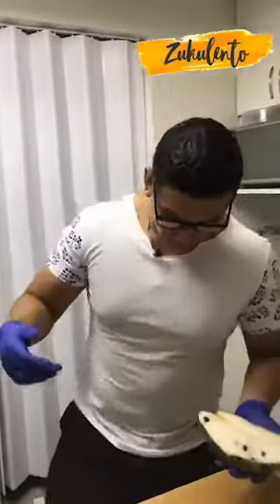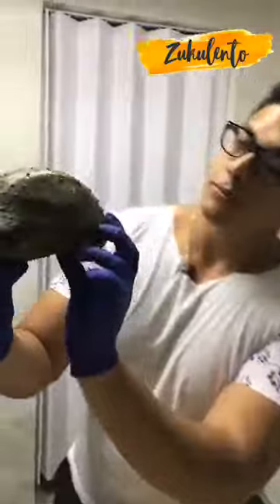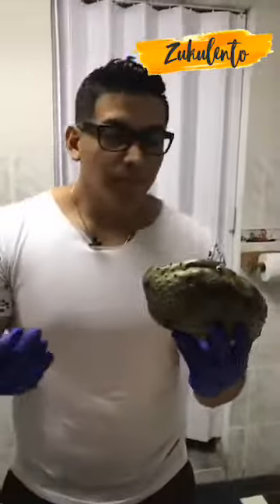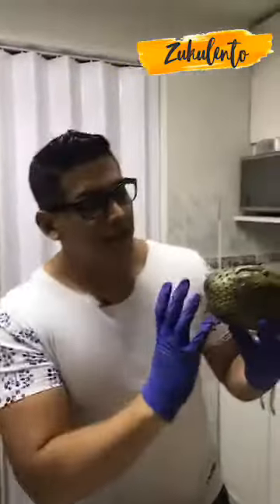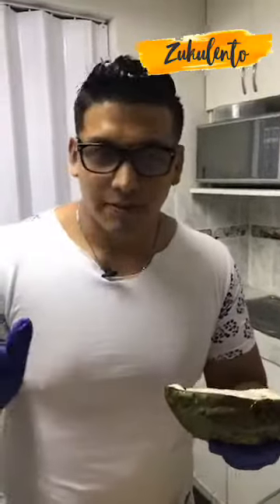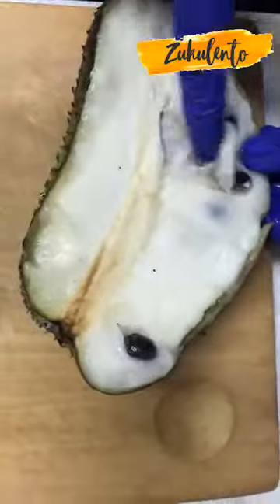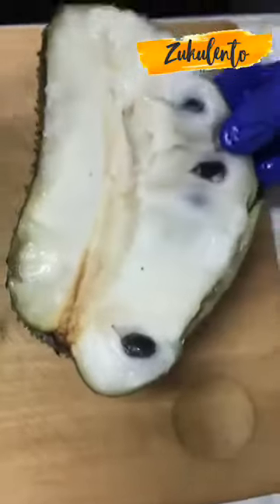Bien, esta es una guanábana — así es su forma. Es como una chirimoya pero tiene una curiosidad: la parte externa tiene como unas púas. Son primos lejanos por parte de mamá, pero cada uno tiene texturas diferentes. Por ejemplo la chirimoya tiene un sabor un poco más terrosito, pero esta que es la guanábana es más gomosita, más ligosa.